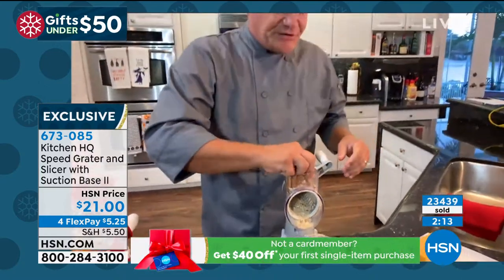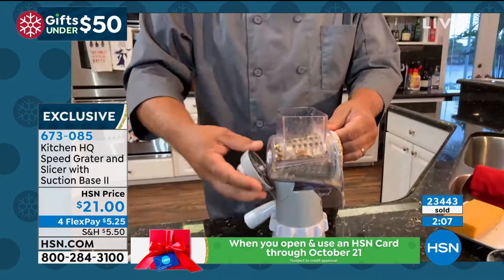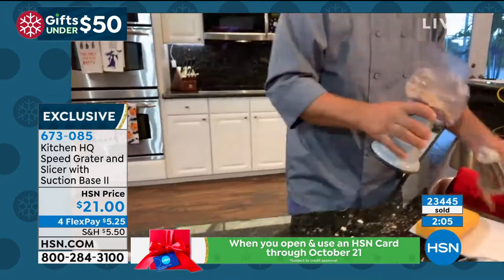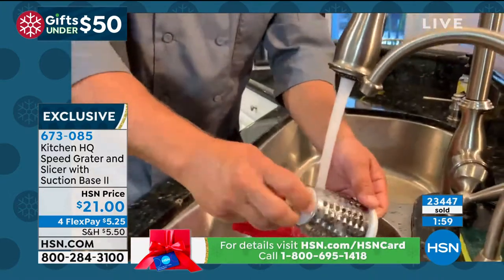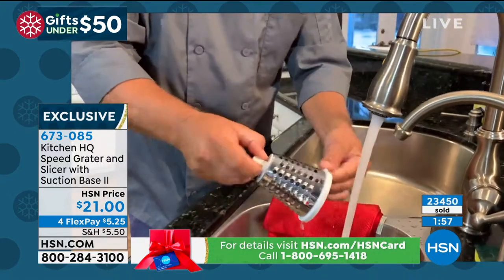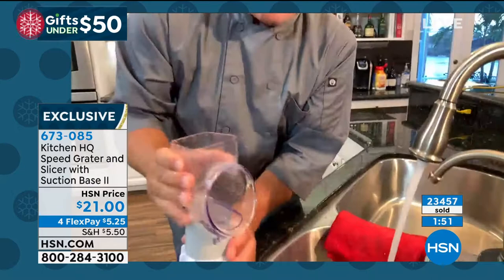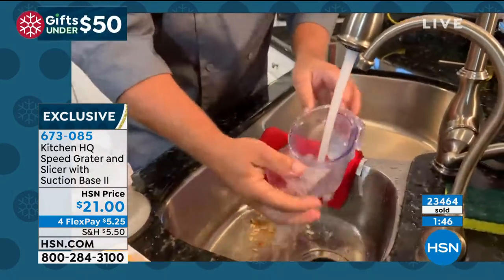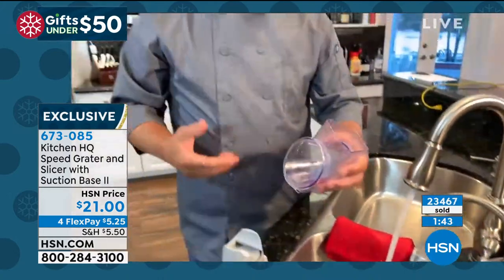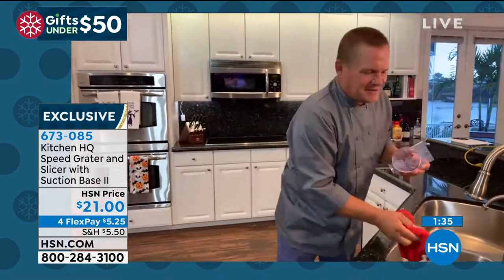Here's how easy it is to clean — it's all dishwasher safe. Unlock the handle on the back, pull the drum out, take it to your sink, turn the water on and rinse it off, or put it in the dishwasher. The drums are all stainless steel and the top comes off too, so you never have to worry about cleanup. How much time does it take to clean your big food processor? With our machine, it's simple.